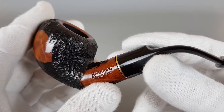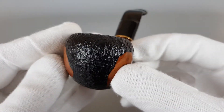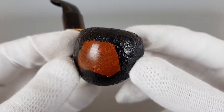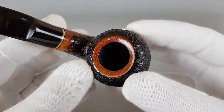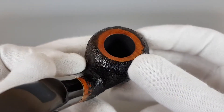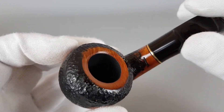It's quite shallow and of course it doesn't go through the briar — you can only see a slight color change there. So we have a black rusticated finish combined with some medium brown smooth patches on the briar from the sides and the rim. The rim edges are in fantastic condition.